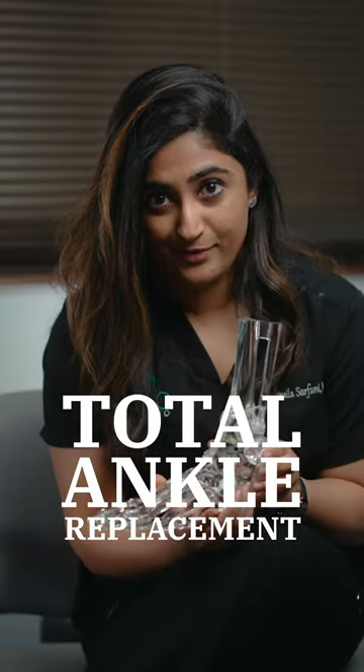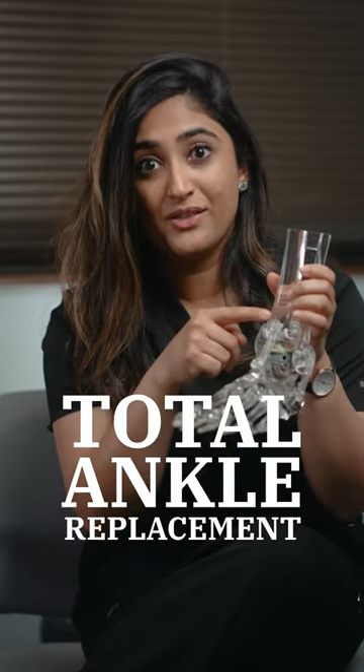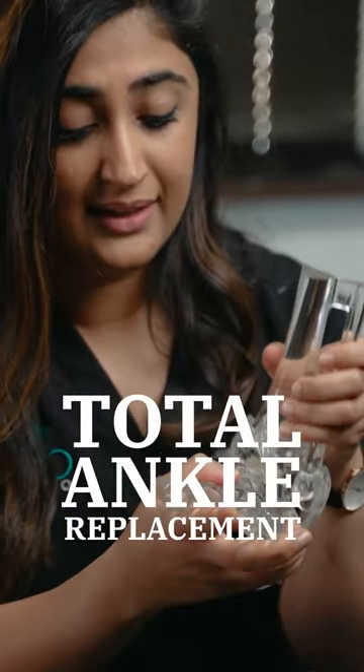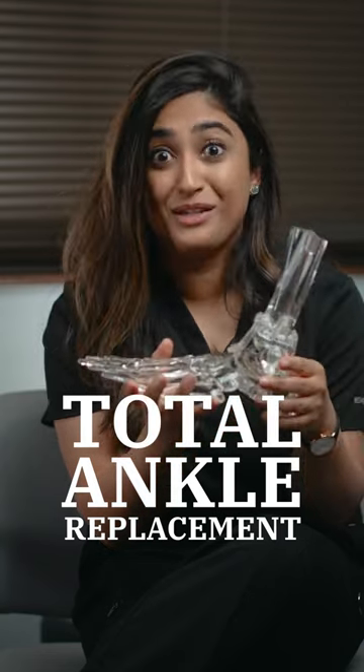So you just got a new total ankle replacement. Typically when you get a total ankle, you've got a couple of different components of it. You've got a metal piece on the top, a metal piece on the bottom, and then a plastic liner in the middle. And you've got new motion of your ankle and it probably hurts a lot less than it did before.